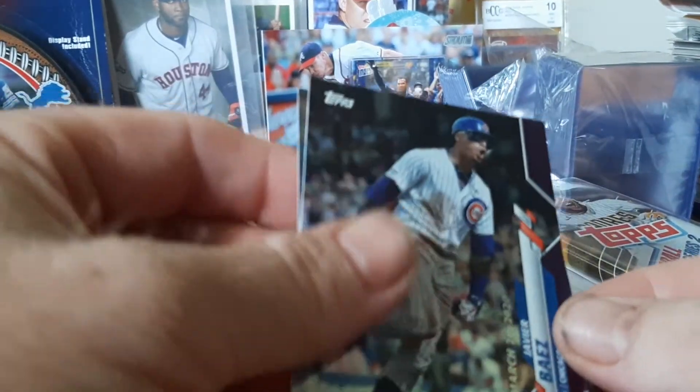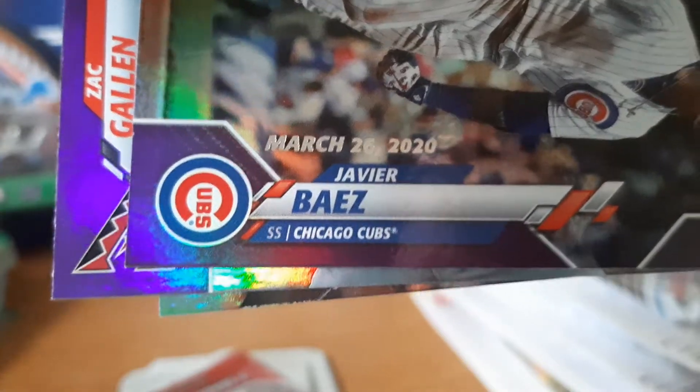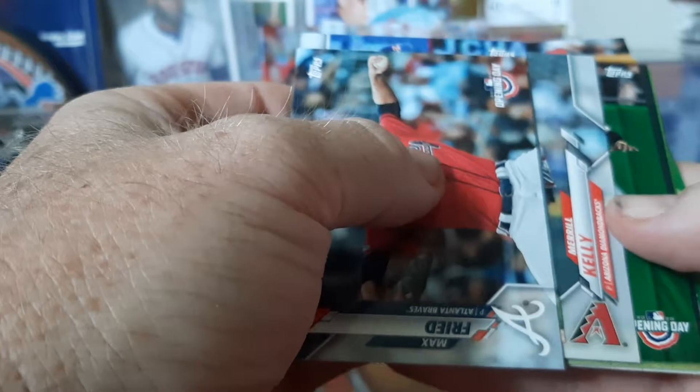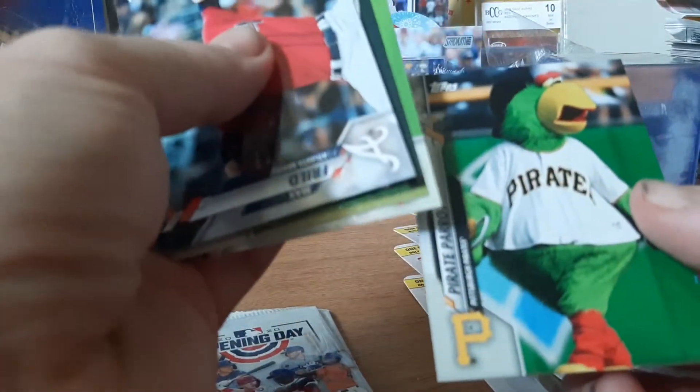Alright, first Opening Day pack: Javier Baez, a Gallon rookie card, and Tommy Pham. Like I said, these are the Opening Day parallels — they were supposed to be Opening Day but it wasn't Opening Day because of the C-word; we'll leave it at that. Max Fried, Amed Rosario, Trey Mancini, Kyle Lewis, Gregory Polanco, Victor Robles, Scott Kingery, and the Pirate Parrot.